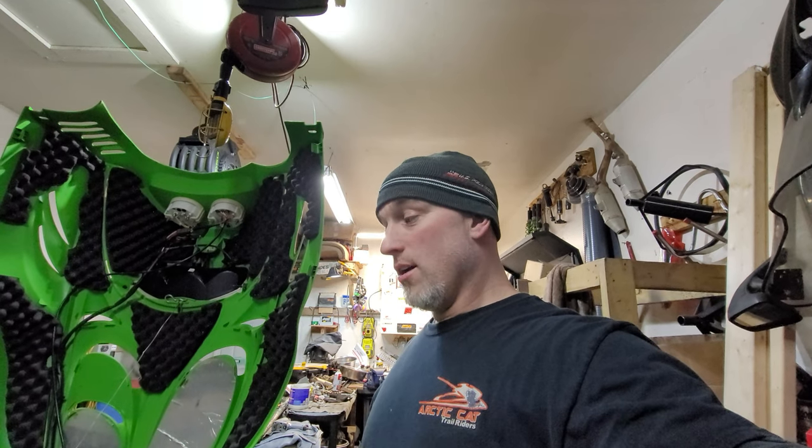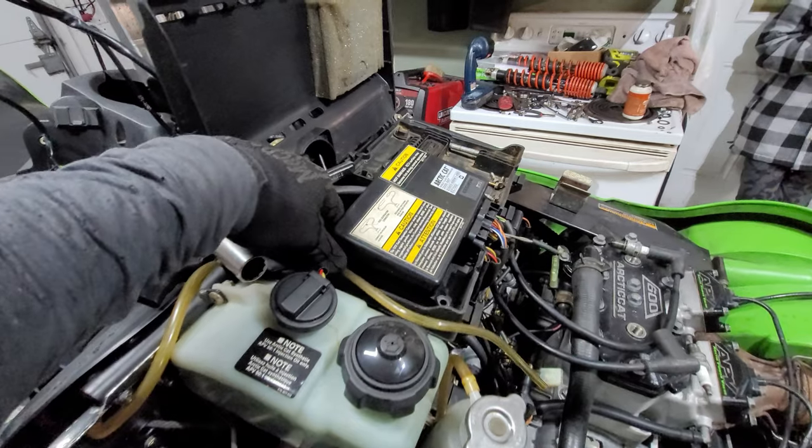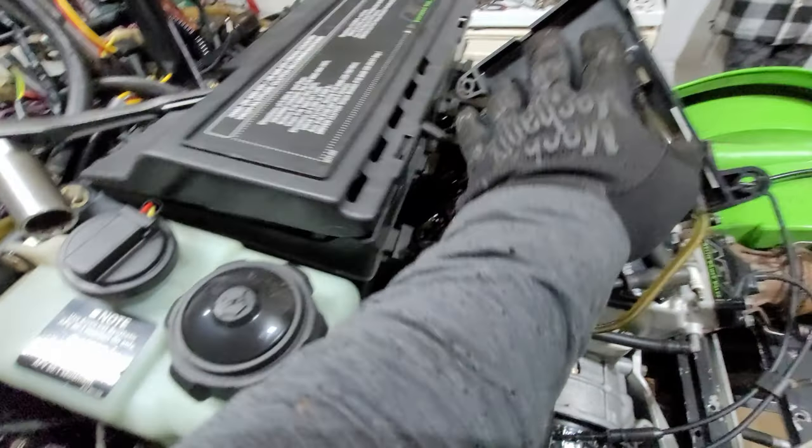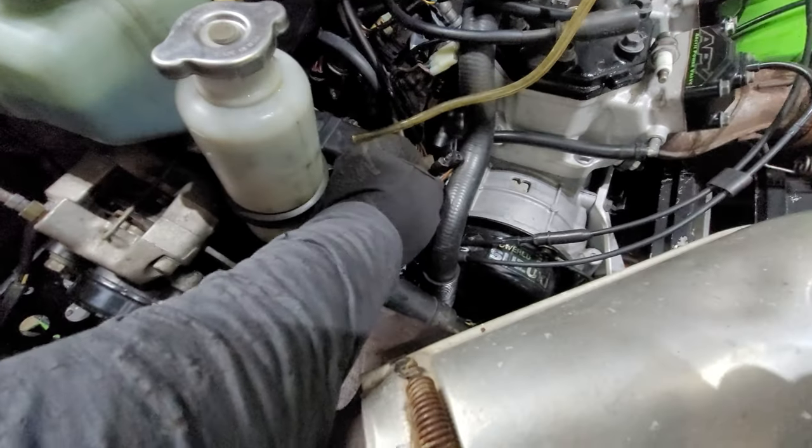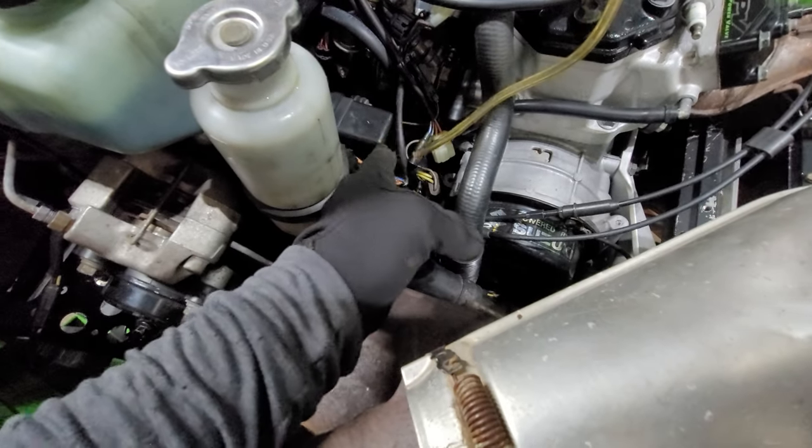Welcome back to the channel. We're still working on this Arctic Cat ZR600 EFI Racked Edition rebuild. As you saw in the last video, we tried to get this thing started and couldn't — there wasn't any spark. I started going through the manual, took the ECU off, and I'm not even getting a flash, so I started testing things and checking the manual.